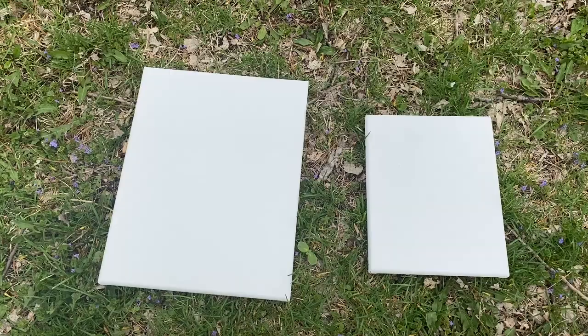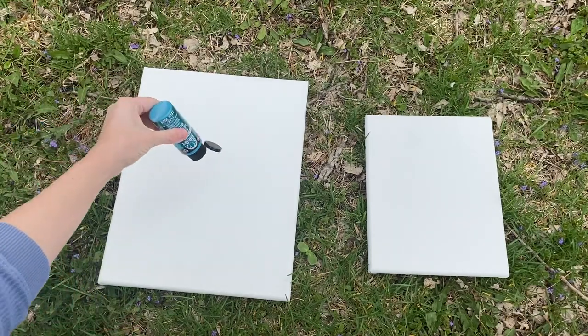Put paint all over the canvases, add whatever they want, and then they're going to throw them like a frisbee, so make sure they have some room to do that as well. But this project is a whole lot of fun, and I think your kids are going to love it. Grab your canvases, your paint, your glitter, and head outside to get started.